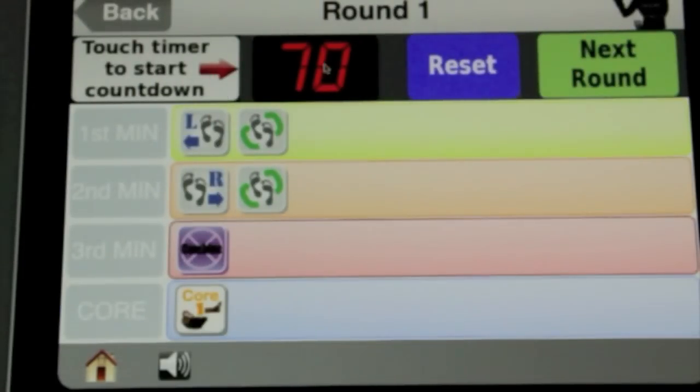We've got 70 seconds on the clock, so you've got 10 seconds to put your gloves on — there's a reset button and the next round button. Then we've got three minutes of work and one minute of core exercises.